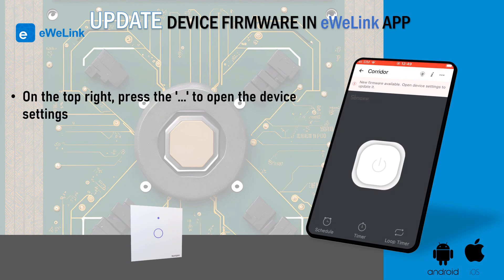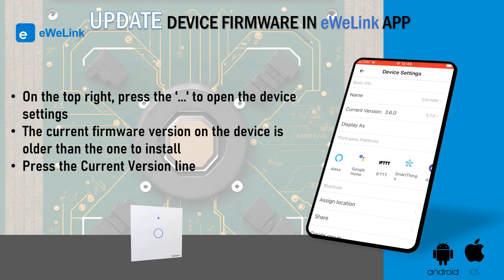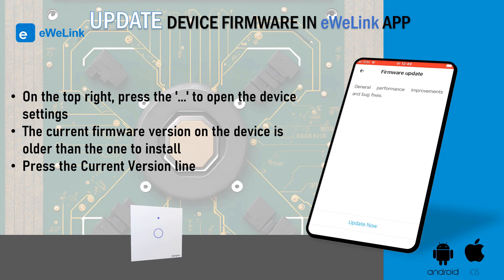On the top right, press the three dots to open the device settings. You can confirm that the current firmware version on the device is older than the one to install. Press the current version line to open the update screen.